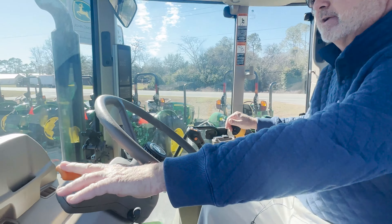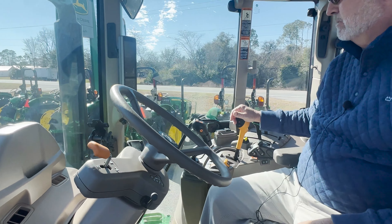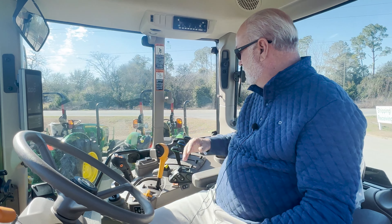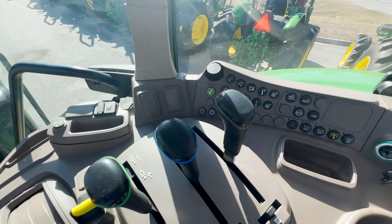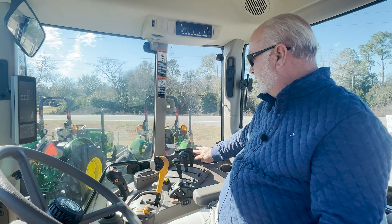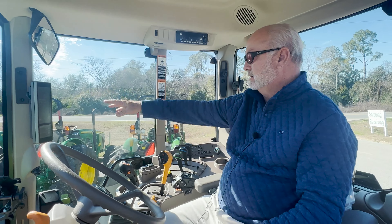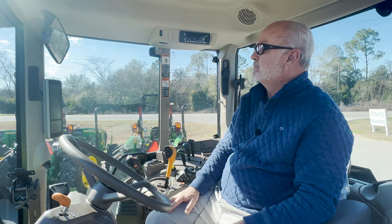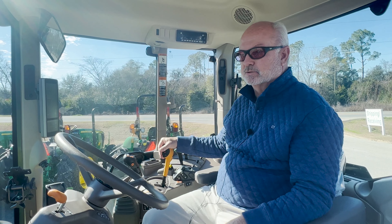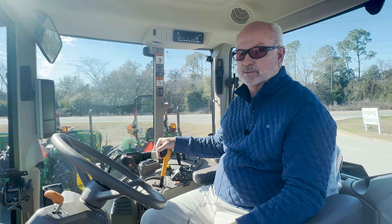We have a left-hand reverser here as we do on the E. This is our joystick for our loader when we mount a loader on here. Our air conditioner, our lights, different buttons over here for different things. Our buttons here control the display up here. That's the biggest differences that you'll see on the E and the M series.